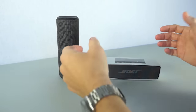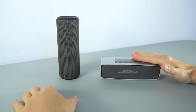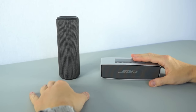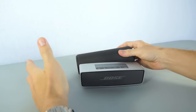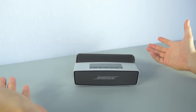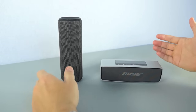Both of these speakers perform really well under different circumstances — they both have their strengths and weaknesses. The Bose performs really well with low frequencies but lacks the highs, while the UE Boom handles the high frequencies with such ease that the vocals come through crystal clear, but the bass is nonexistent. Ideally, one company should be smart enough to take all the positive aspects from both units and combine them into one to create the ultimate speaker.